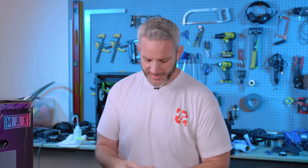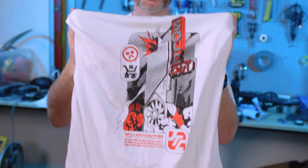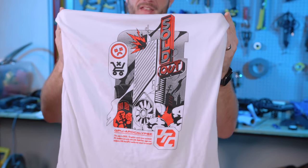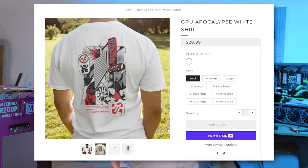But before we get to that, I want to show you guys our latest shirt design, which is literally in pre-sale right now. By the time you guys are seeing this, they've all been received. And at the rate our shirts have been selling out, you guys are going to want this one. This is our GPU Apocalypse shirt — think Book of Eli, only it's GPUs.